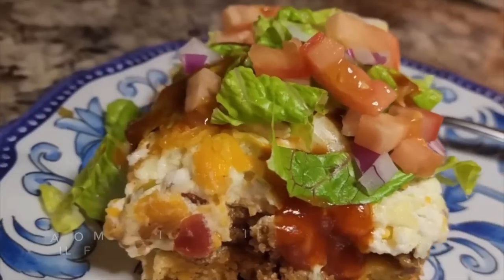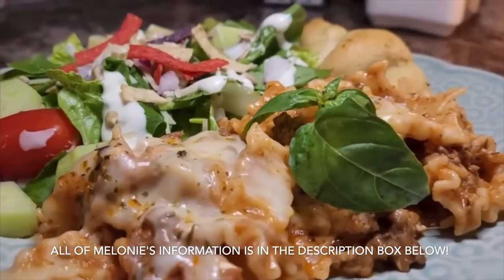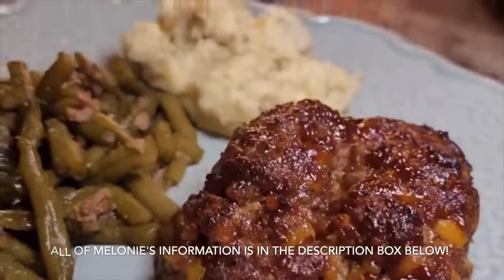If you guys have not already heard of Melanie, her channel is In the Kitchen with Mama Mel. She is one of the sweetest people I have ever encountered in my entire life. Every time she uploads a video, I want to immediately go to my kitchen and make everything she has done. She is down to earth, sweet, kind, has the best meal ideas, and a whole bunch of budget-friendly ideas. If for any reason you guys have not watched her channel, I'm going to have all the information linked in my description box — go check her out! Let her know that I sent you, and if you are coming over from Melanie's channel, welcome. Thank you so much for being here.